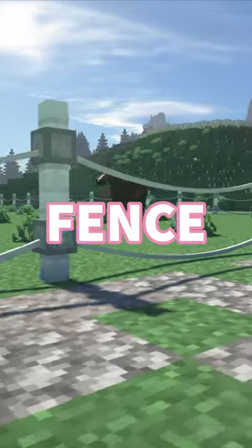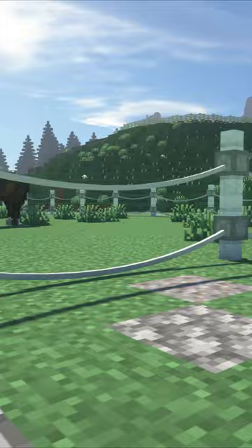How to make an electric fence in Minecraft using only one mod. You will need the Fairy Lights mod for this.